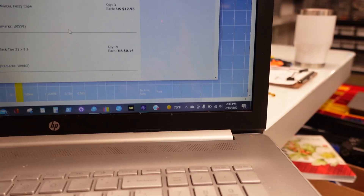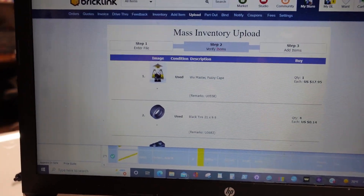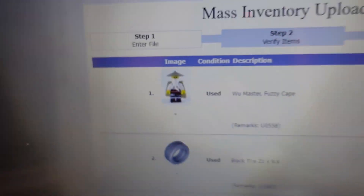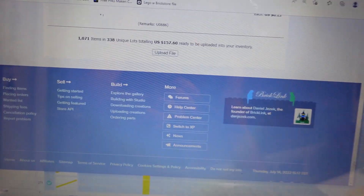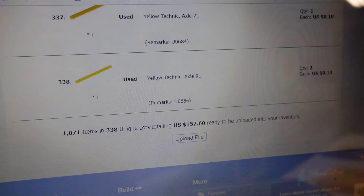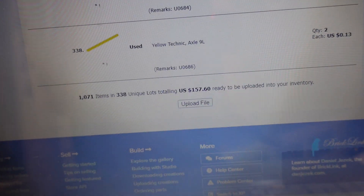It's 2:13 PM — I think I started around 12:30, so about an hour and 45 minutes. I didn't put him for sale before like I said, so he's now for sale. It came to 157 pieces — the deleted pieces are out there, and the snapshot I showed before was with all the minifigures included.